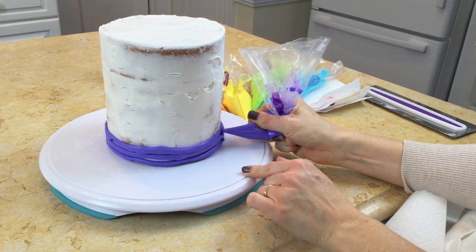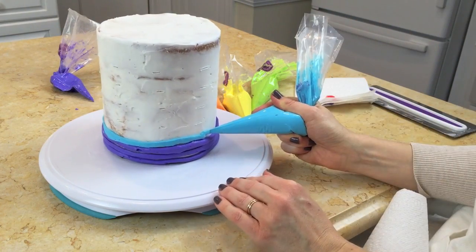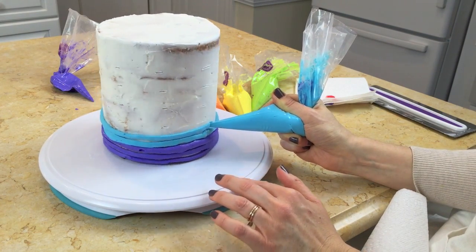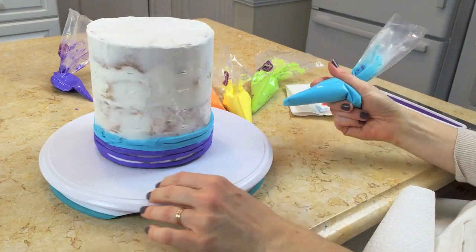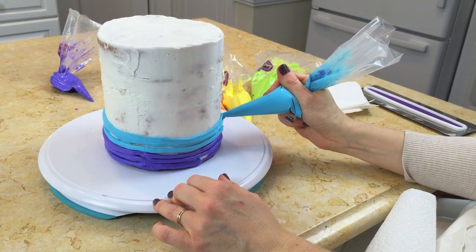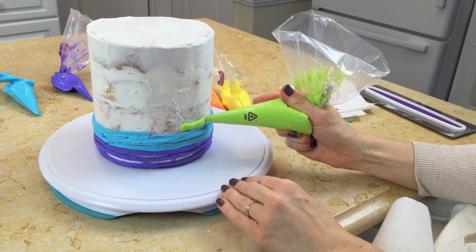I have about a half cup worth of buttercream in each bag, and I didn't even use all of that. Next color is blue. I'm just going to pipe from the opposite direction just to make it a little more interesting to watch. I'm holding my wrist steady against the countertop and using my turntable to turn the cake. It may not be exact, but it will be pretty close. Next we'll do green and continue this pattern all the way up.